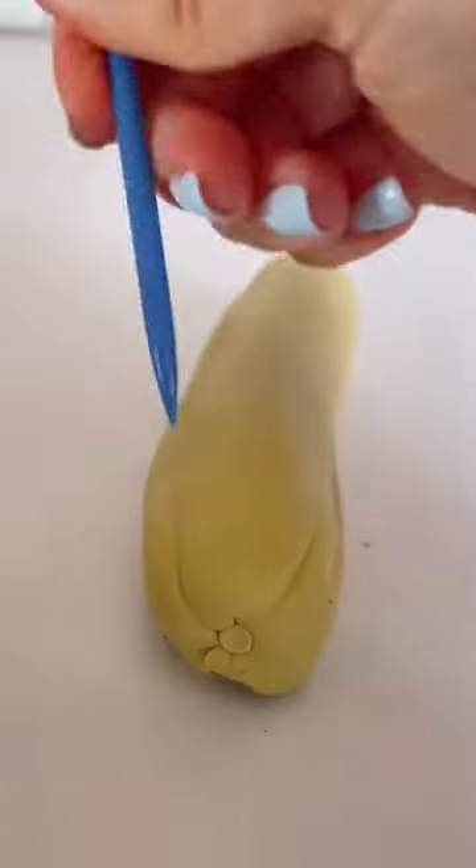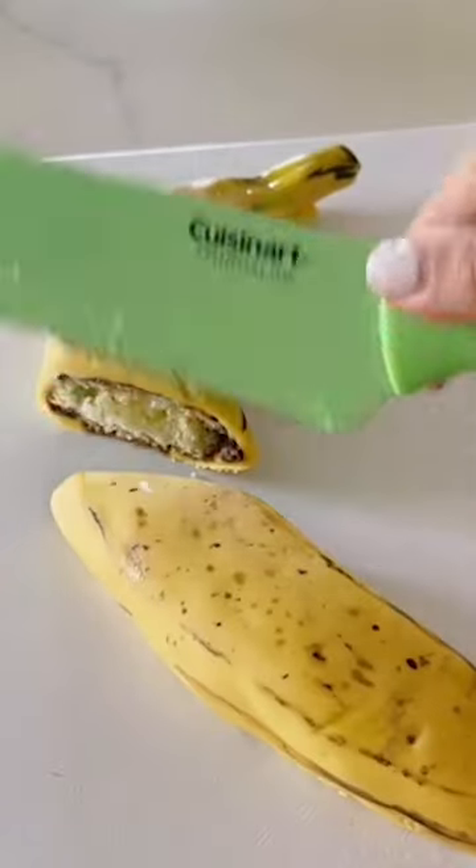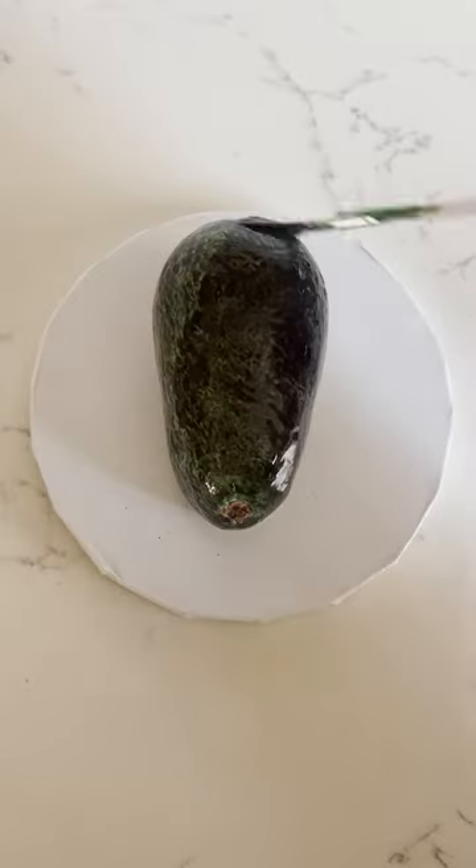Modeling chocolate is preferred over fondant because it takes the shape and texture a lot better, but fondant takes color better than modeling chocolate.